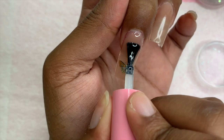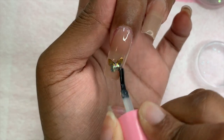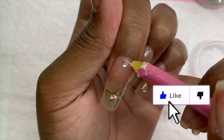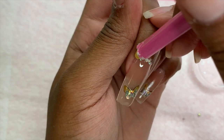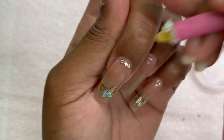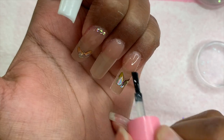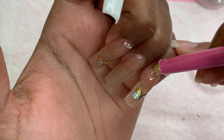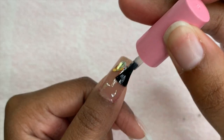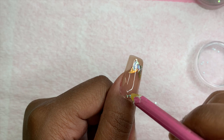Once I have my butterflies placed where I want them, I'm going in with a no-wipe top coat from Acart and applying that over my middle finger. I'm going to be adding some rhinestones around the cuticle area — the reason I add the top coat first before rhinestones is because I don't like the build-up around the rhinestones if I go over them after. I place the rhinestones into the wet top coat and then cure. Once it's cured, I'm done with that nail. I'm repeating that with simple rhinestones around the cuticle area on my pinky and thumb as well.